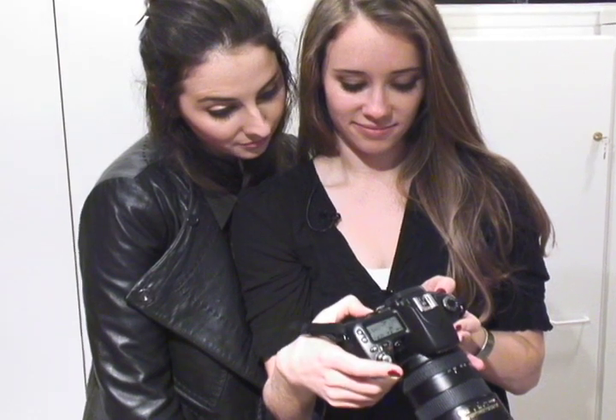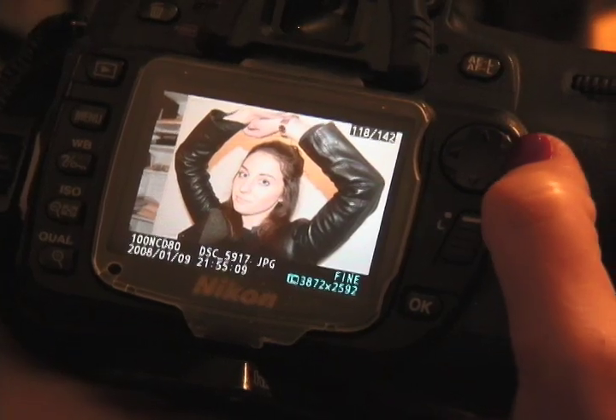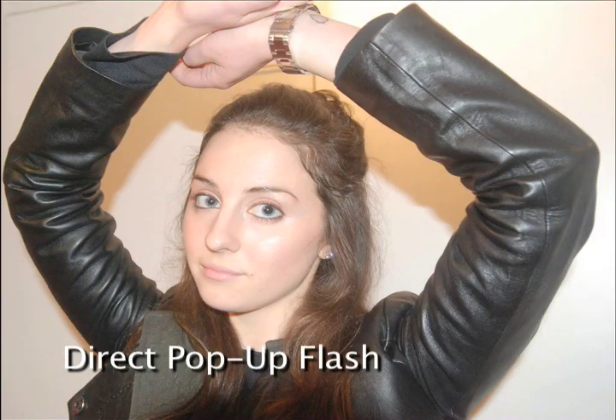Besides the shadows in the background, her face looks really pale — it's kind of lacking color — and we also have a shadow in the front that kind of cuts across like a semi-circle, and it looks really weird.